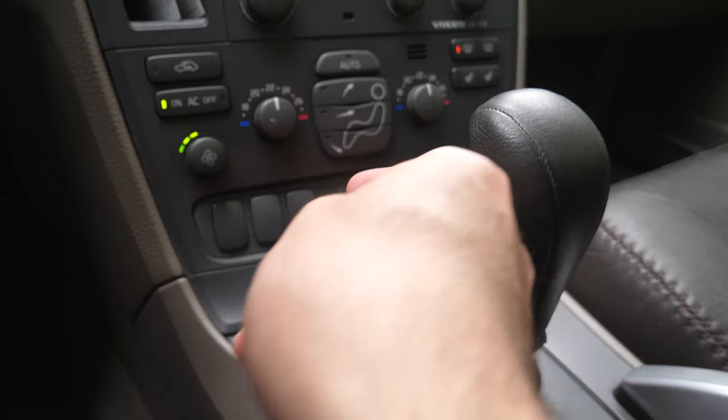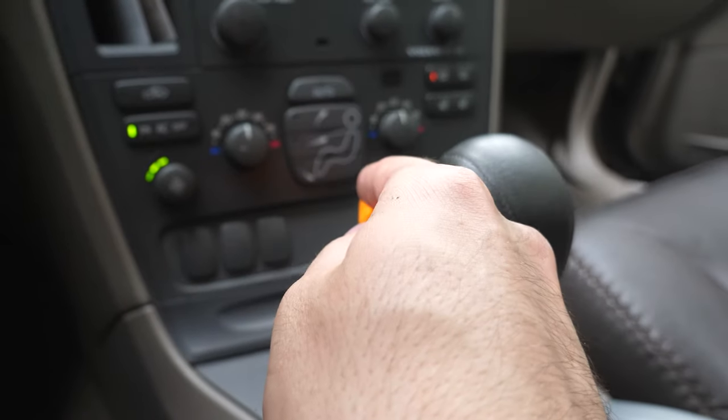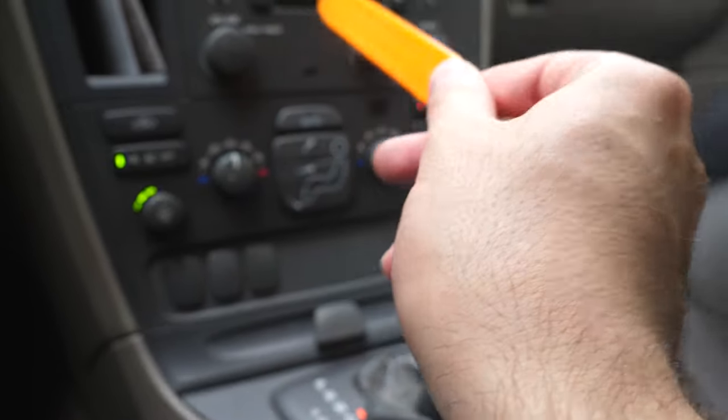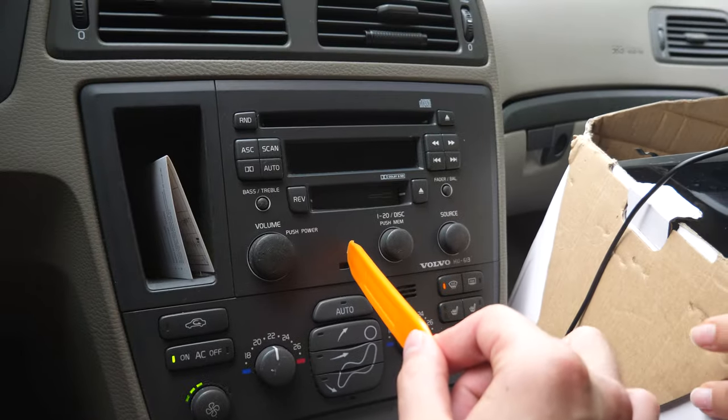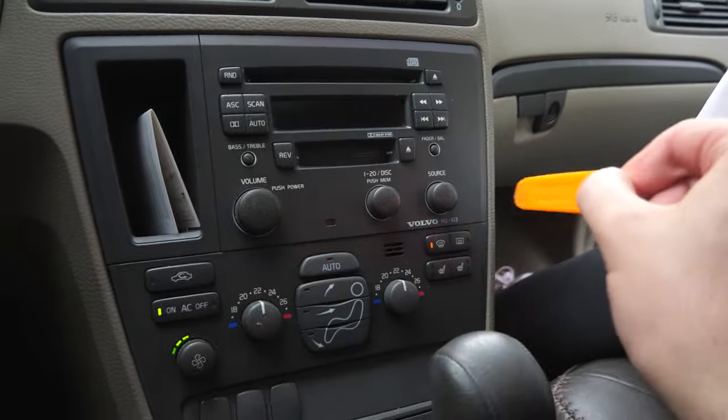Very easy. Once this is out, you're going to have two Torx screws at the bottom, and then you'll be able to take out all of the AC unit. Once that is done, you'll be able to take off the Torx screws for the radio as well, and this whole assembly at the top comes off.